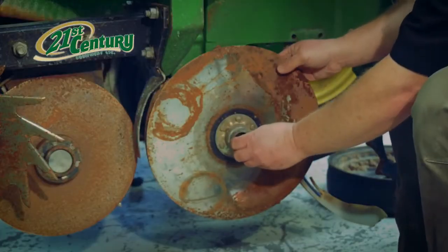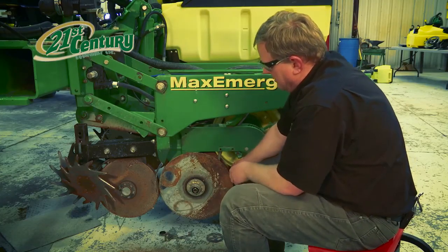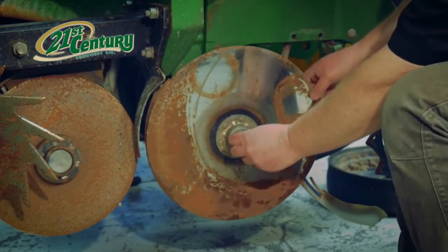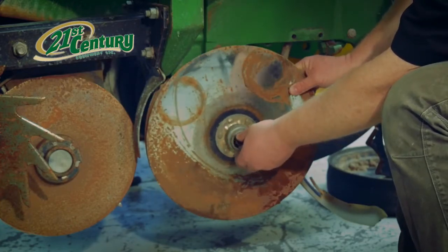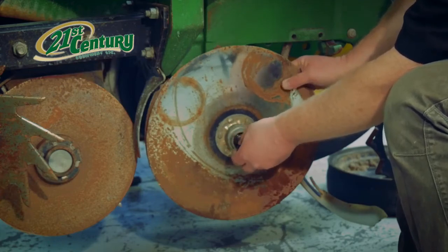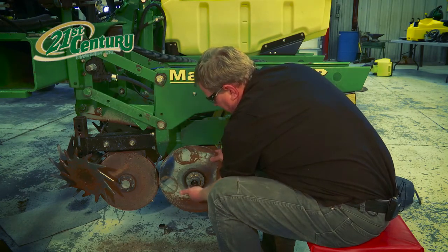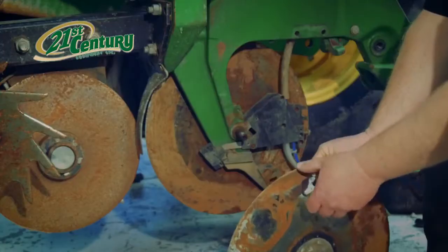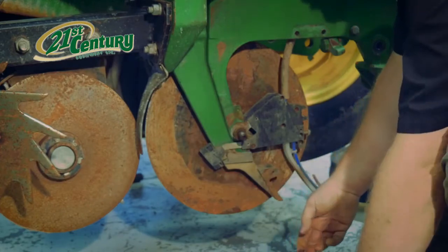The next thing we want to do is remove the nut. Now remember that as this disc moves forward, we want that nut to tighten that way. So to loosen it would be a left-handed thread. We have to turn this side backwards, remove the nut, and be careful to catch any shims that might be in there. These shims are very important — we don't want to remove or lose them.